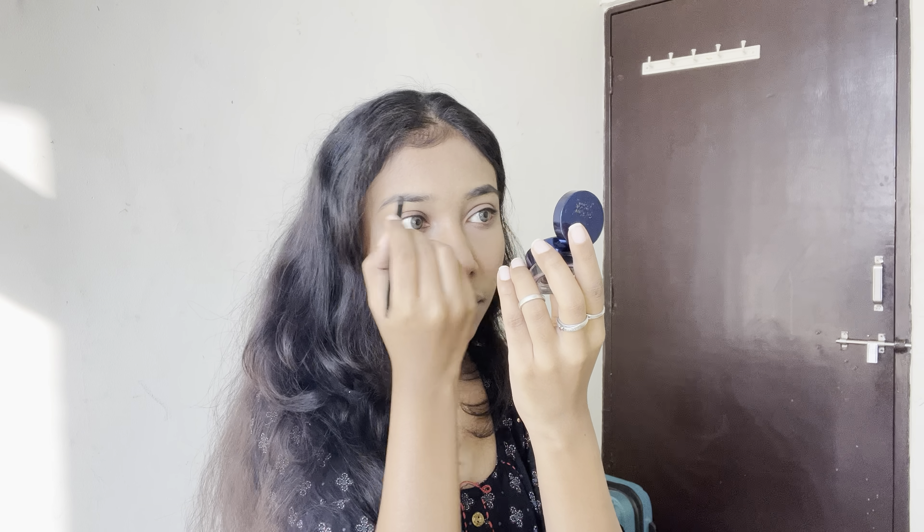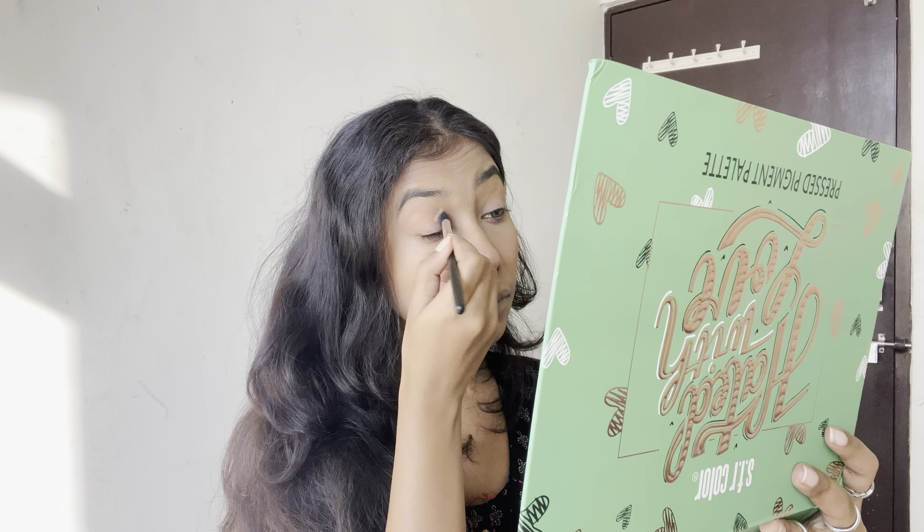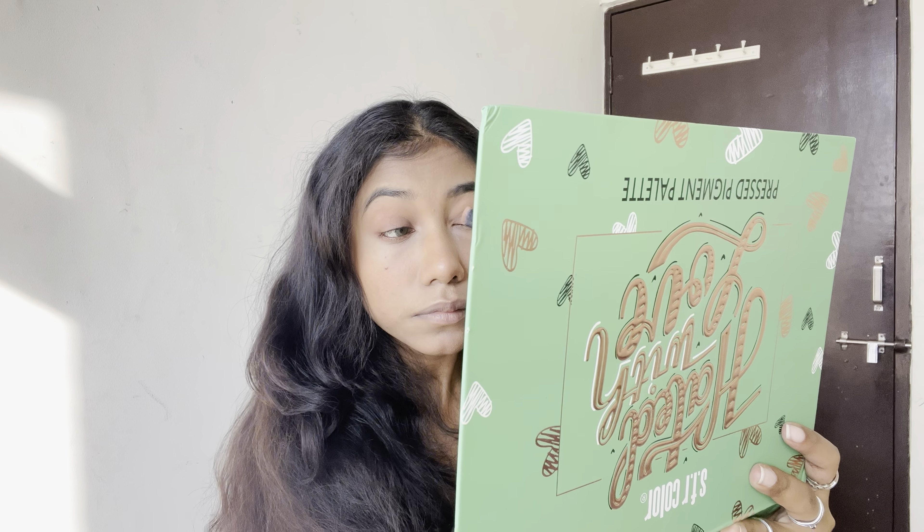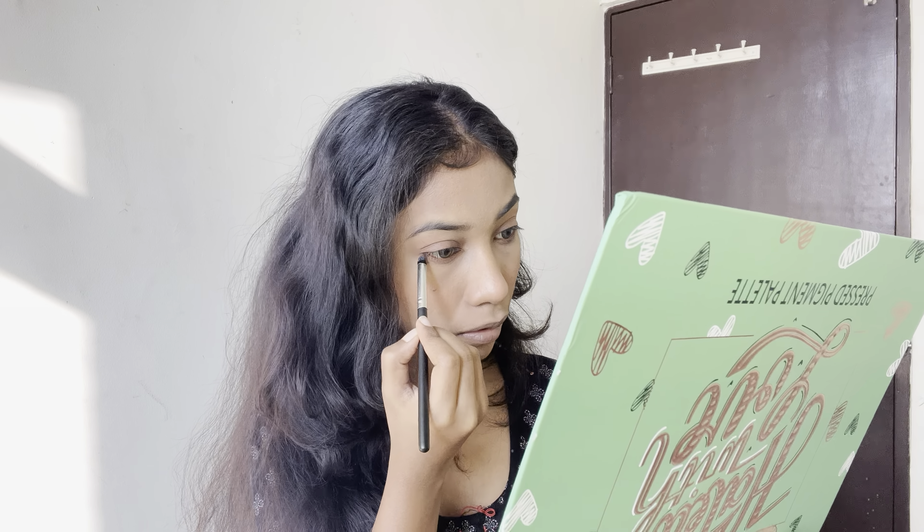Now it's time for eyebrow. Now I'm going to take these two shades to apply on my eyelid for eyeshadow. Then I'm going to take this pointed brush and again take those two shades to apply on my lower waterline.